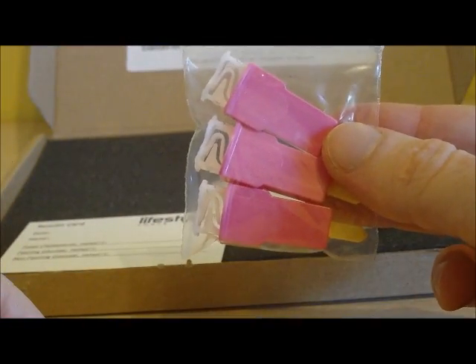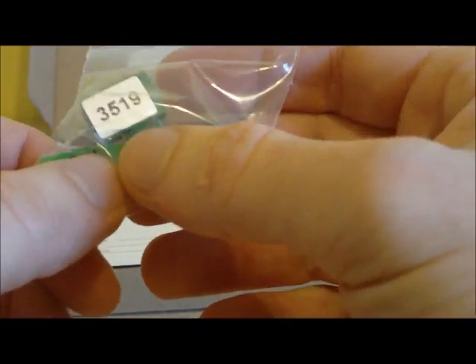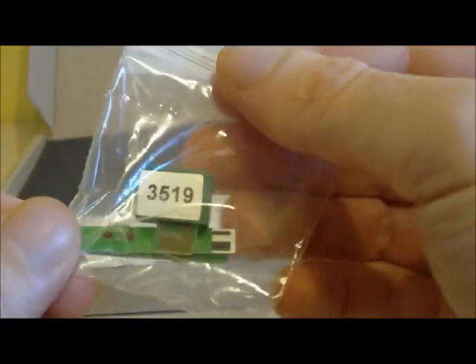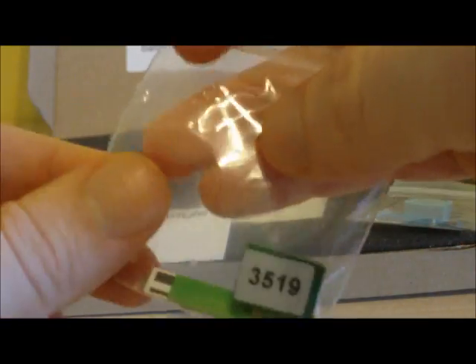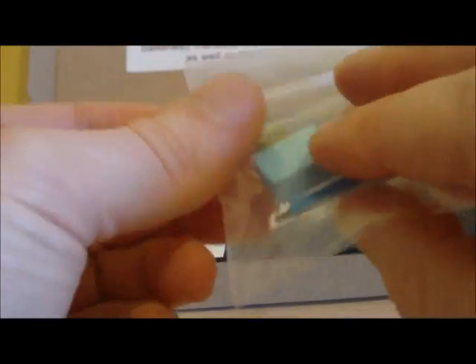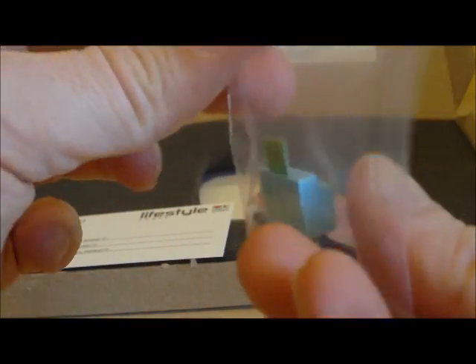You will have three lancets used to prick your finger to get your blood sample. You will have two glucose test strips and a glucose code key, which are coloured green. You will also have a cholesterol test strip and cholesterol code key, which is coloured blue. You may have ordered additional test strips, in which case you will have extra in the bags provided.